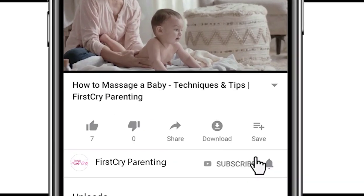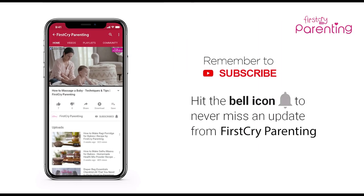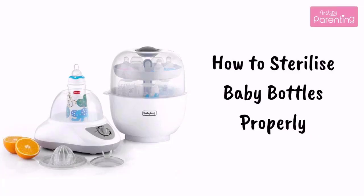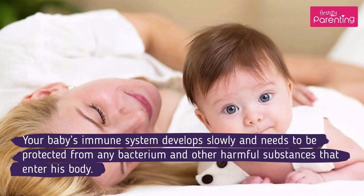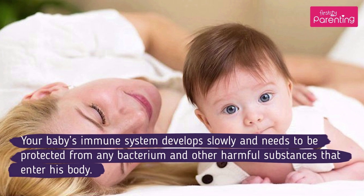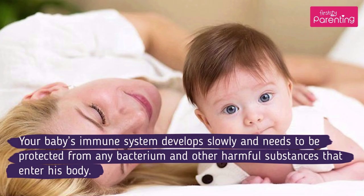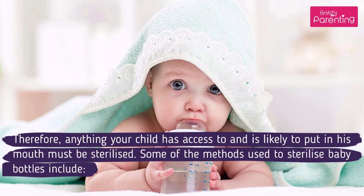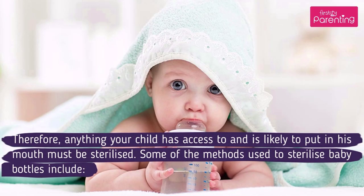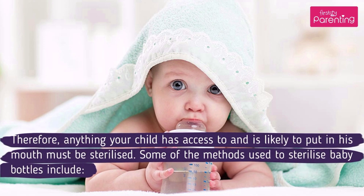Remember to subscribe and don't forget to hit the bell icon to never miss an update from First Cry Parenting. How to Sterilize Baby Bottles Properly. Your baby's immune system develops slowly and needs to be protected from any bacterium and other harmful substances that enter his body. Therefore, anything your child has access to and is likely to put in his mouth must be sterilized.